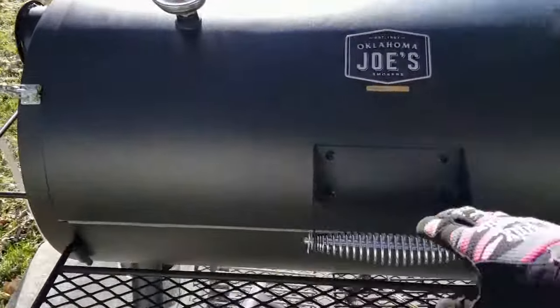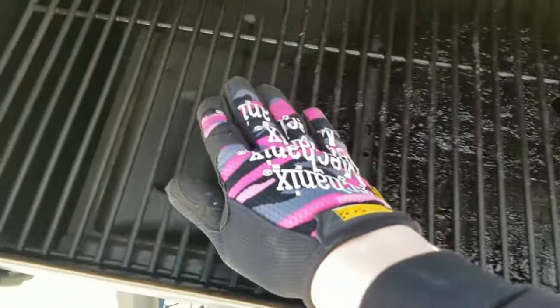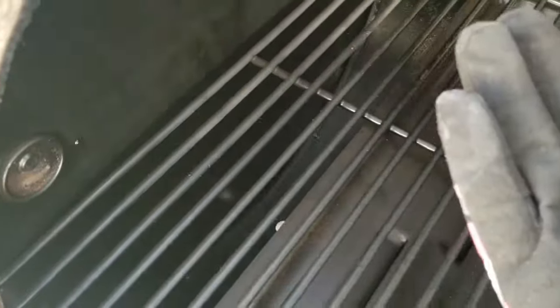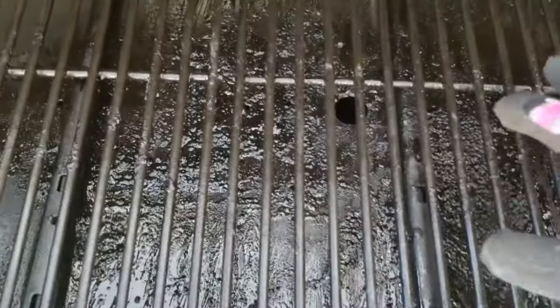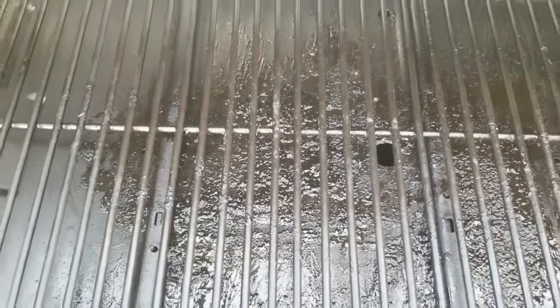What I've got is what we call a reverse flow smoker. Rather than the heat coming out of the firebox and going right to the food, if I open this up you can see here's where our food goes, but if you look under the grates you can see these trays. The heat from the firebox doesn't come directly to the food - instead it travels along underneath these trays all the way to the far side, and that's where it comes up. Then it flows back across our food and up and out the smokestack. That's why I got this one - it promotes more even heating.